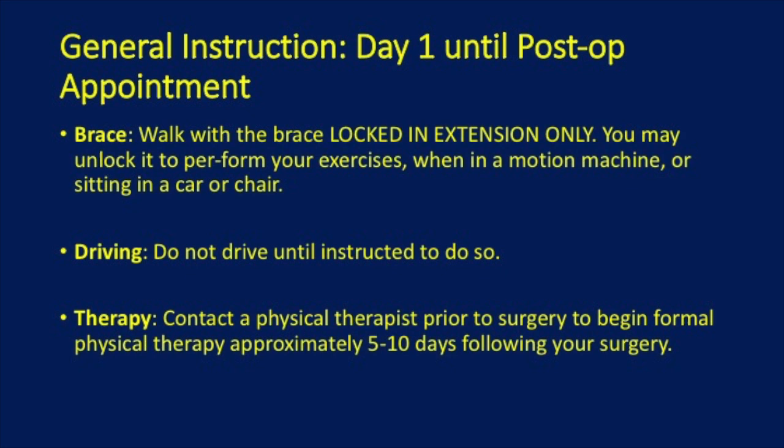If you are given permission to walk, keep the brace locked in extension only. You can unlock it to perform exercise when in a motion machine or sitting in a chair.